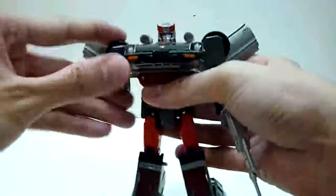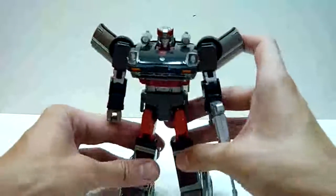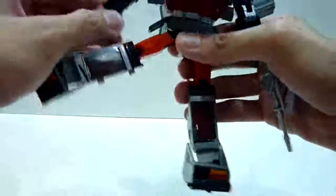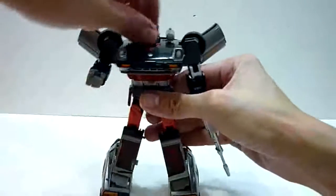Articulation wise, similar to Prowl — you get double jointed shoulders and elbows, and shoulder articulation. One thing I have to say: it's really extremely tight. Gotta be careful, because I'm not sure how strong this peg is. I would recommend caution when moving the shoulder joints — make sure you are rotating near the joint. It's really extremely tight; I might want to put some oil on the joint later. The skirts can lift up, legs can go all the way up, and back all the way back — so you can do pretty dynamic poses.